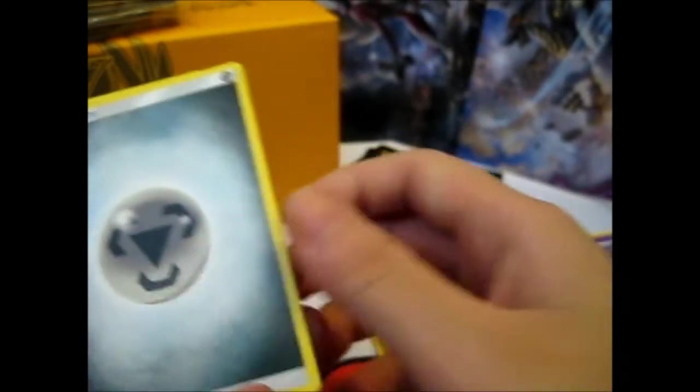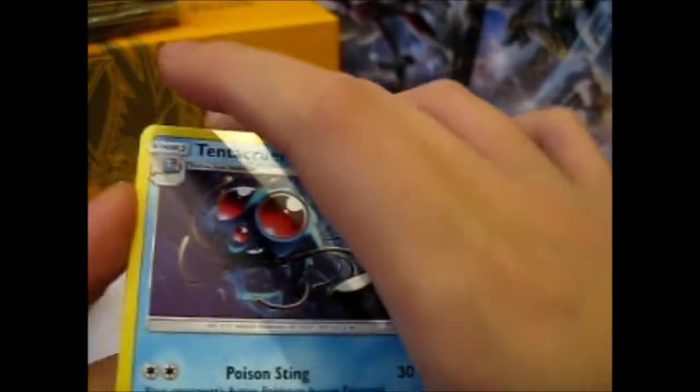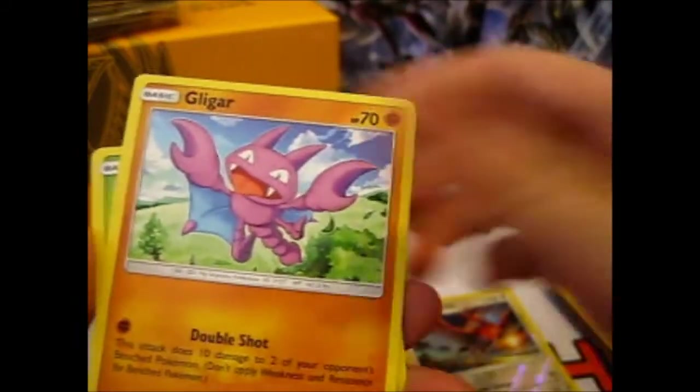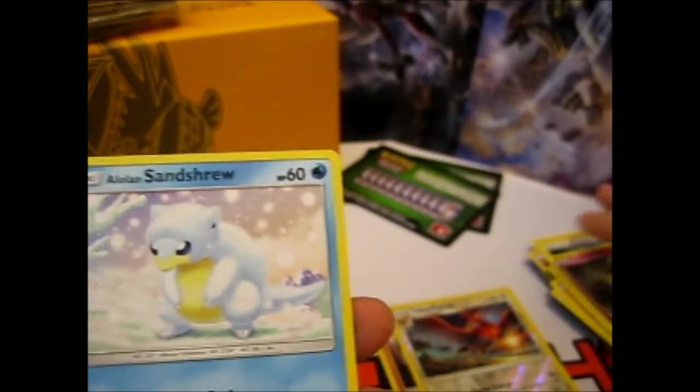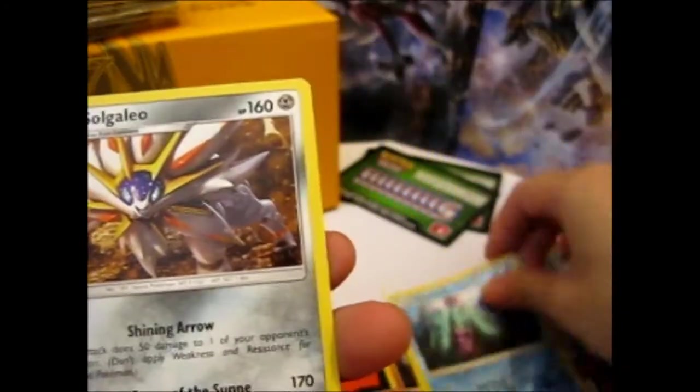So we have: Melody, Tentacruel, Lampent, Sudowoodo, Patrat, Glalie, Bellsprout, Alolan Sandshrew, Reverse Mareanie, and a Solgaleo Non-Holo Rare.